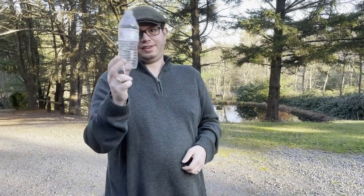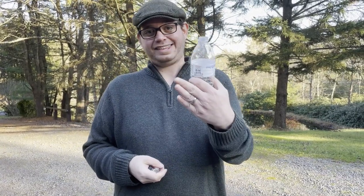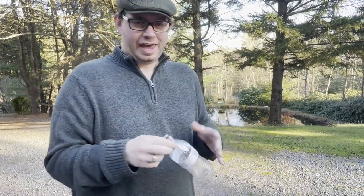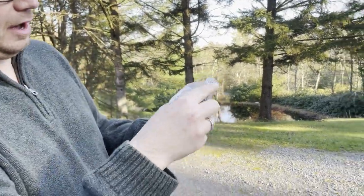Hey guys, so now I'm outside. Why do I have this plastic bottle in my hand? Because I'm going to show you the difference of what actual plastic and cellophane look like when they burn. This is why I said don't try this at home. I'm doing this outside at my fire pit and I'm not going to full-on burn anything. I have a standard cigar lighter here.